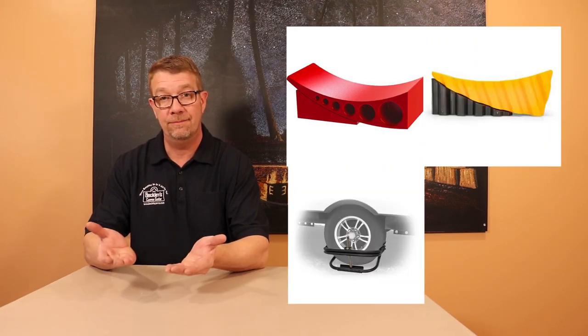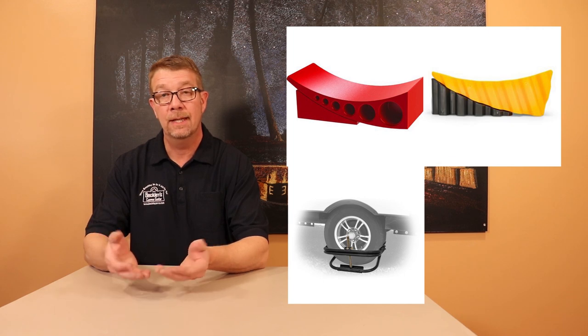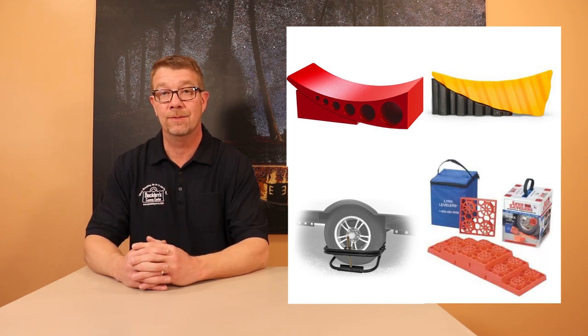Now before you put your jacks down, you want to level your camper if required. Leveling is done at the axle and the tongue jack. Use a leveling solution to level the camper side-to-side under one tire. Curb levelers, tire lift systems like the Easy Lift, and stackable blocks are popular options. Once the sides are level, address the front-to-back with the tongue jack. After you've leveled side-to-side and front-to-back, it's time to lower the stabilizers.